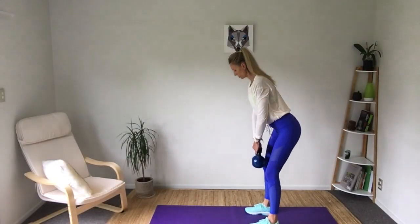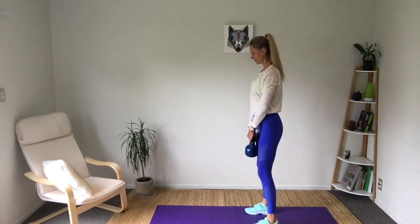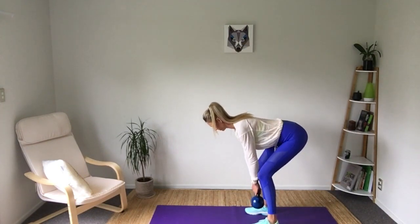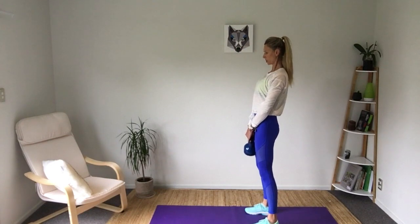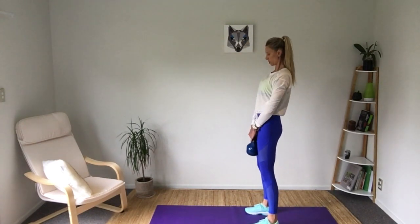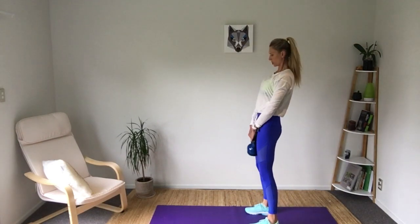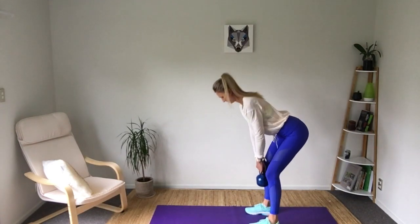Number two: we're going to initiate the deadlift by pushing our hips back into the back of the room. That means we're not reaching down with our arms or leaning with our back — it's our hips that slide back and allow us to go down. As our hips slide back, our back stays straight. We do not have a curve in the back, and holding those shoulder blades in will help with that.